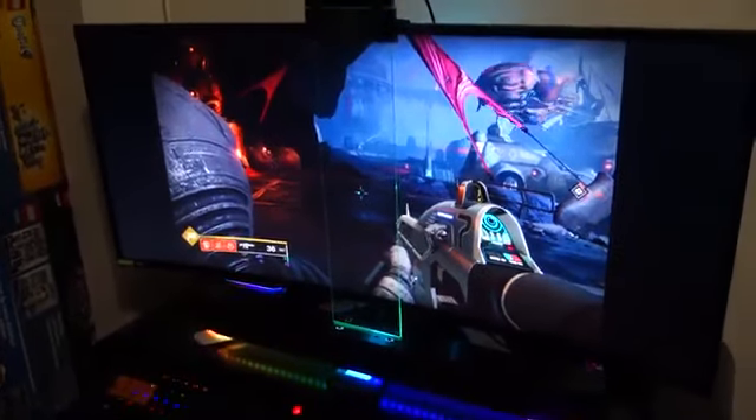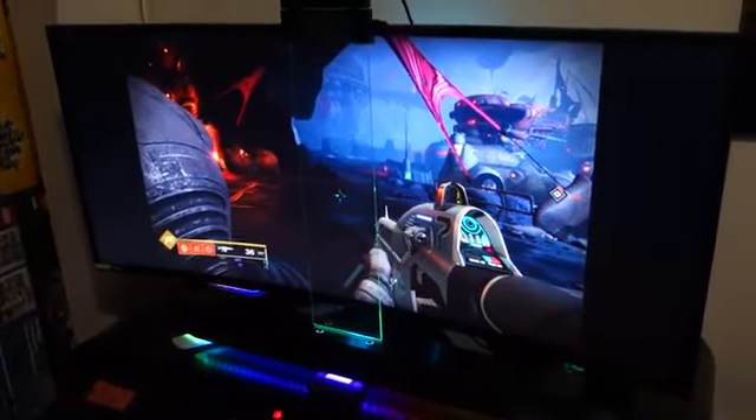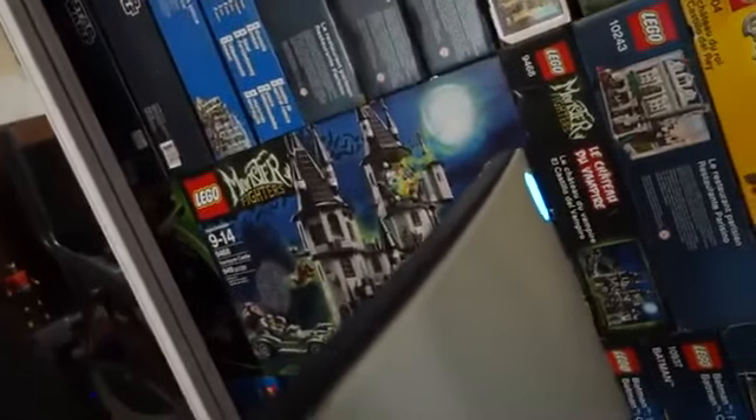Both of these are hooked up to my Dell Alienware 34-inch monitor — it's a 3440 by 1440 resolution, 120 Hz with a two millisecond response time. It also has RGB lighting on the back, a lighted Alienware logo, and motion lights underneath as well.